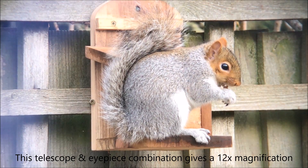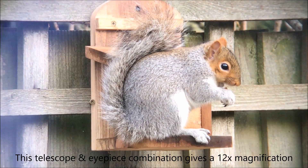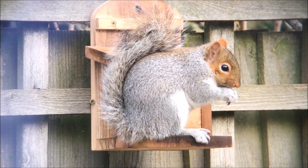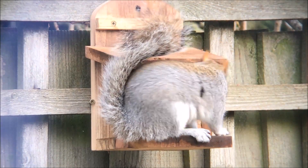So far so good — daytime object, nice and easy to achieve a good stable picture.